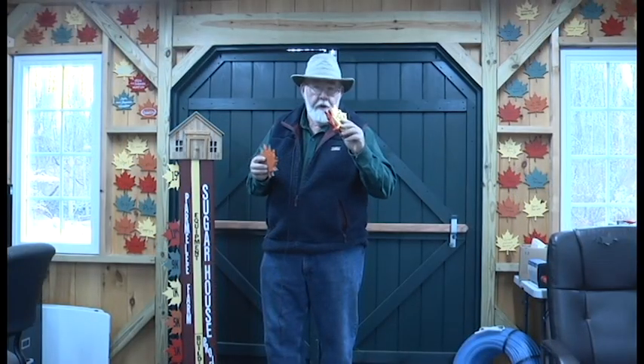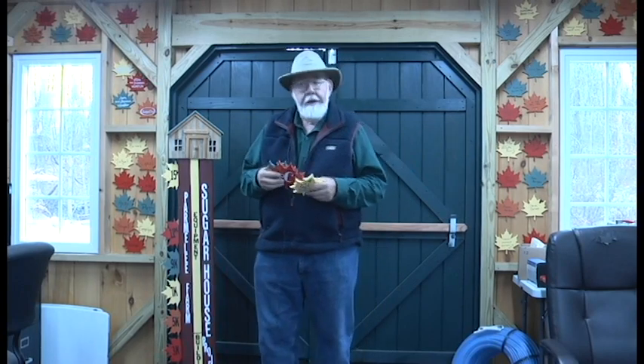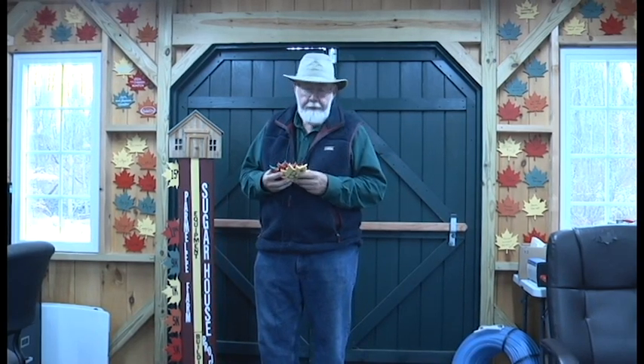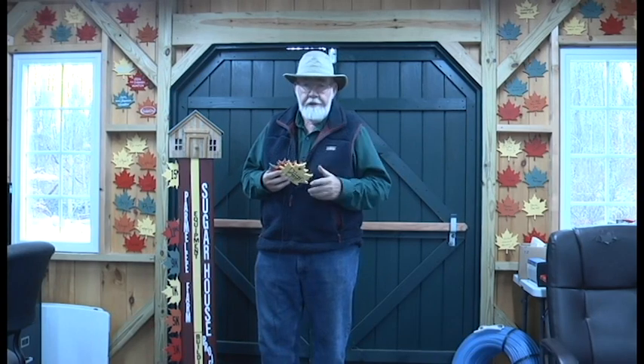The syrup season runs from the end of January to about mid-March. So it's a short season where we'll tap the trees, collect the sap, and then make the syrup. Last year we processed about 2,000 gallons of sap and made 48 gallons of syrup.